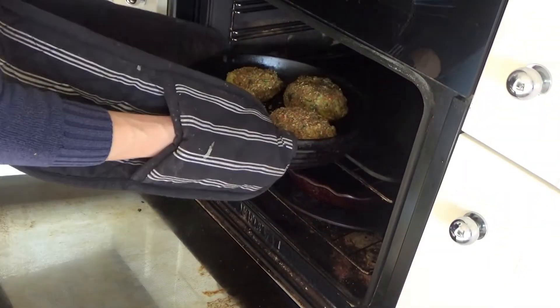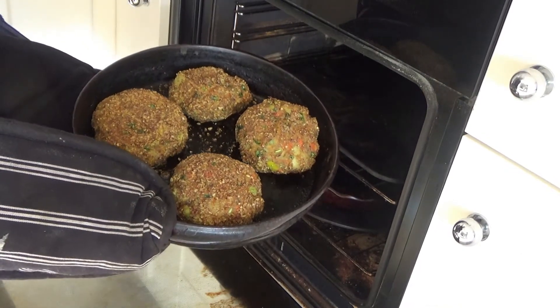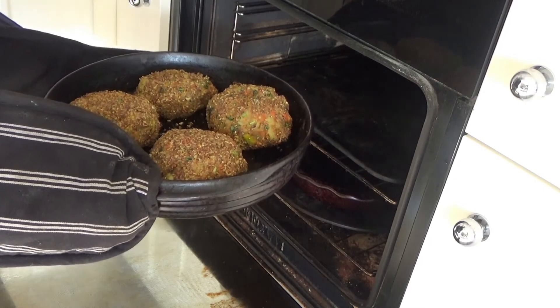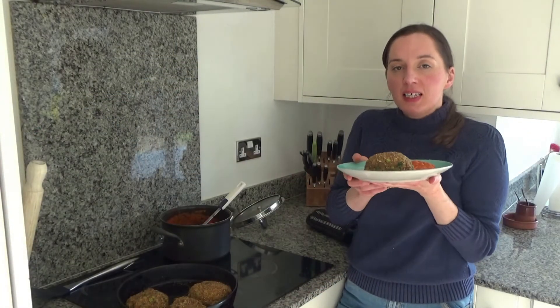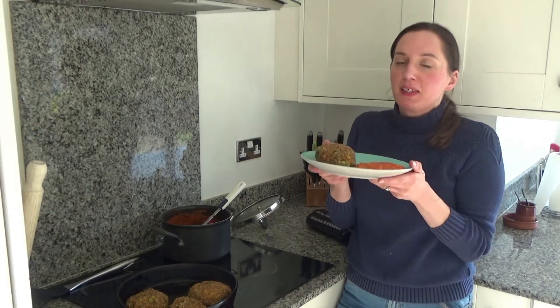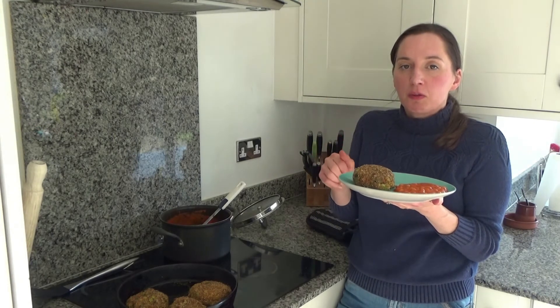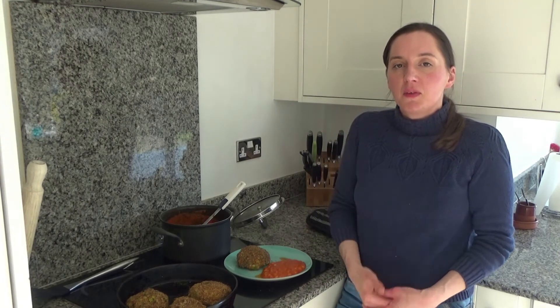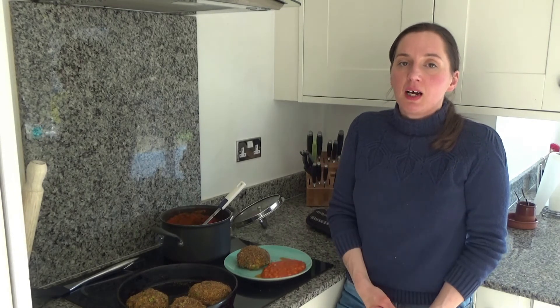My fish cakes are done and they're looking a lovely golden brown colour. I can smell them — they smell so yummy. I'm going to be serving these tonight with some homemade baked beans, which I'll link in the description box below along with the spicy mackerel fish cake recipe. That's it from me — thank you so much for watching. Please give me a thumbs up if you enjoyed this, leave any comments below, and don't forget to hit that subscribe button. See you all soon, bye!